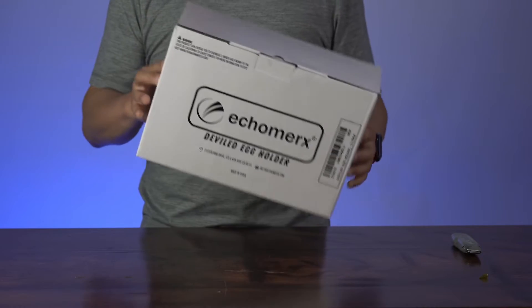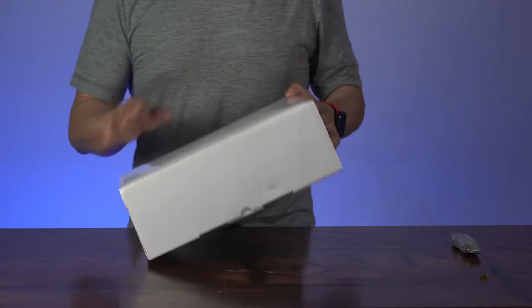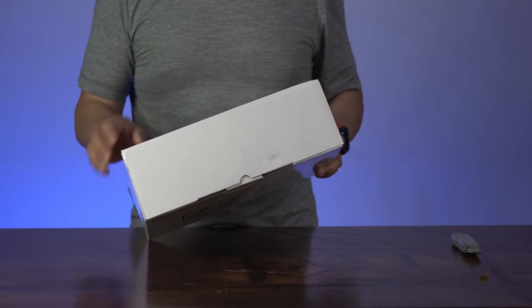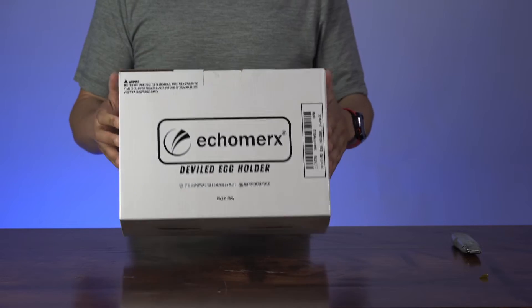This is the Echomercs two-pack deviled egg containers. It contains two containers of 24 counts of eggs each. So let's open it up.